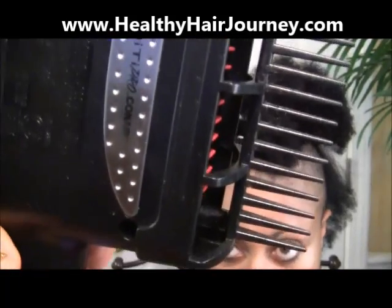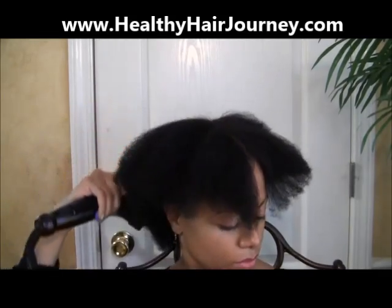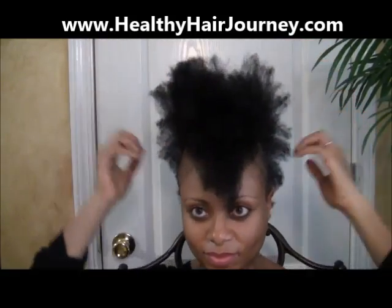You can see that I'm halfway through blow-drying my hair and I don't have a lot of breakage — not a lot of hair in the comb at all — because my hair is well-balanced. If your hair is well-balanced with moisture and protein, you're not going to experience a lot of breakage, and your hair is going to eventually thicken up over time.